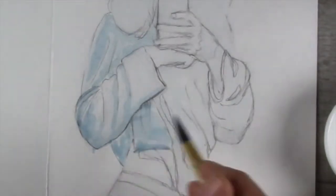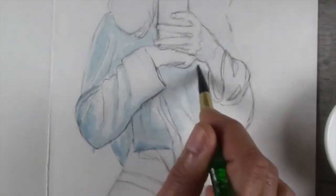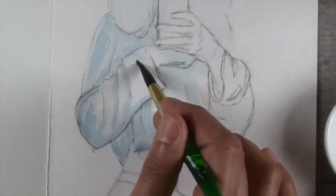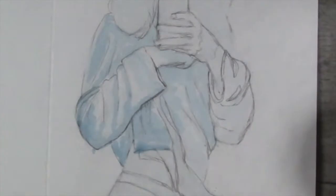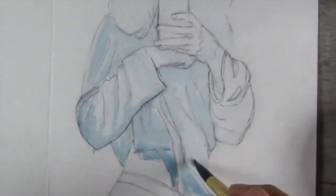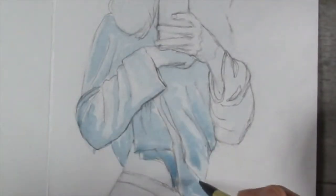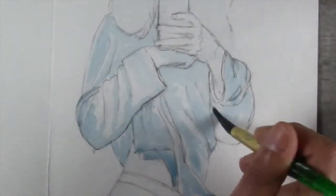I started out with a sketch that I created, using inspiration from an app that I love called Sketchy. I'll include the information for that in the description box below. I started out just by creating a quick pencil sketch on watercolor paper, and this is actually paper that's going to go into a sketchbook or an art journal when I'm done.